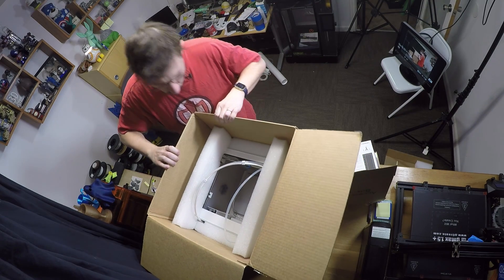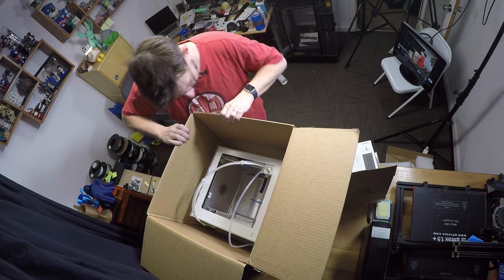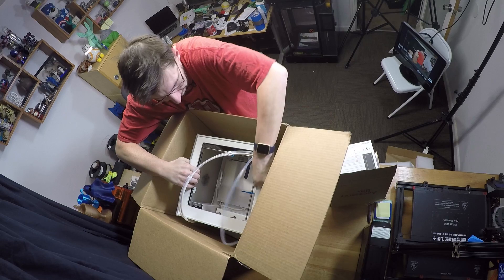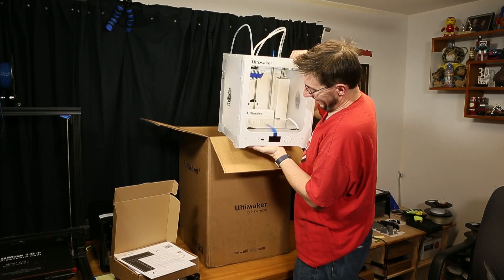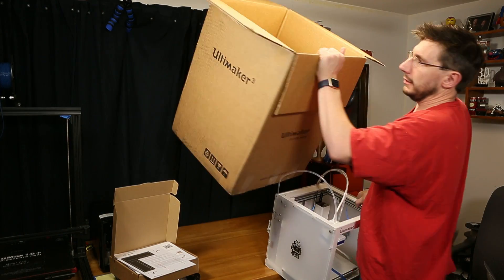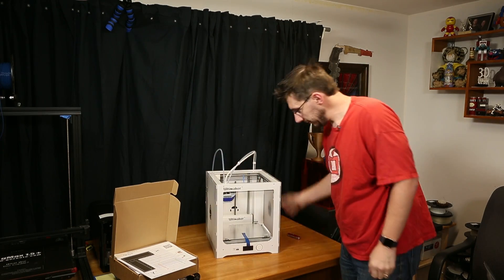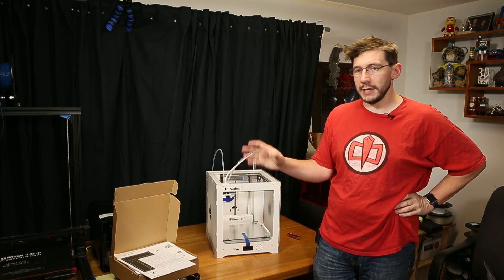I'll set the cardboard aside. This is a big one. The styrofoam goes there. Look at that — she's so pretty. I'll put this right here and there is nothing left in the box. We've got the Ultimaker out of the box, the box out of the way, and the spools of filament out as well.